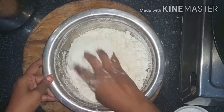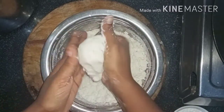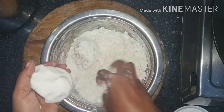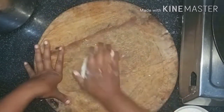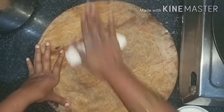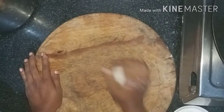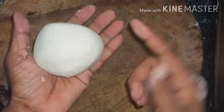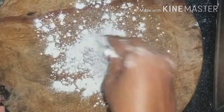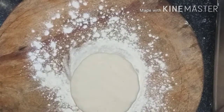Make it soft. Mix it well in the first place, mix it in both. When you cook it, you can cook it easily.